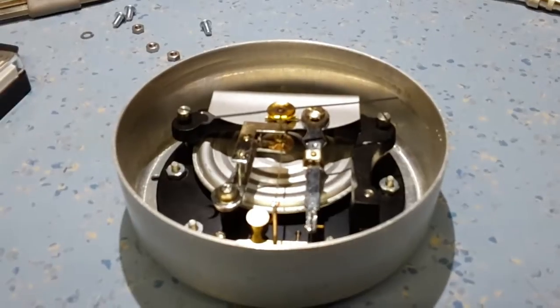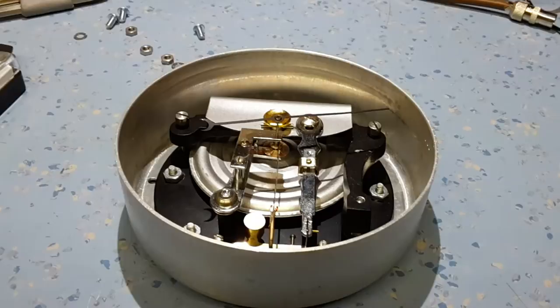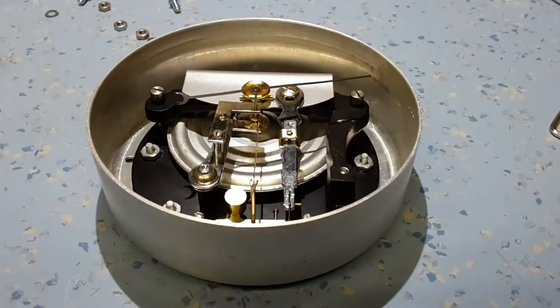I've got a video from a Japanese student requesting I do another video on aneroid barometer movements, which is what I plan to do tonight. This is a fairly typical aneroid barometer movement — they're all very much the same, apart from some very early designs. I will go through it tonight to try and explain exactly what's happening with how this system works.